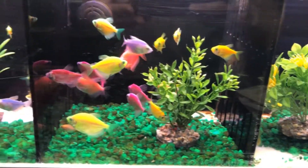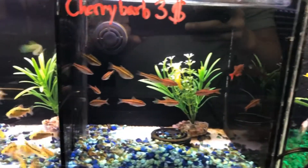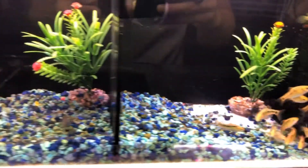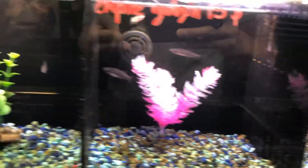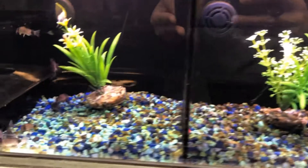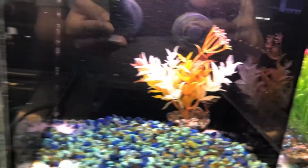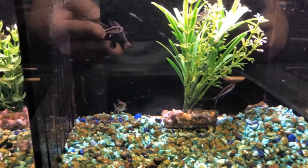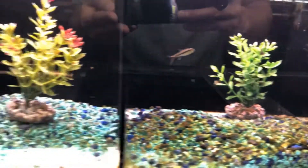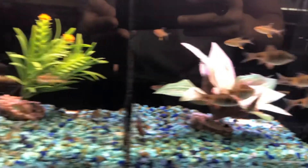Some Glow Tetras. Some Cherry Barbs. Some Gold Barbs. I think this one is pregnant. Some Panda Corys. Some Gold Rams. I need to come here when there's a shipment. Some Penguin Tetras. Man, I am loving it here. Odessa Barbs. Some X-Ray Tetras.